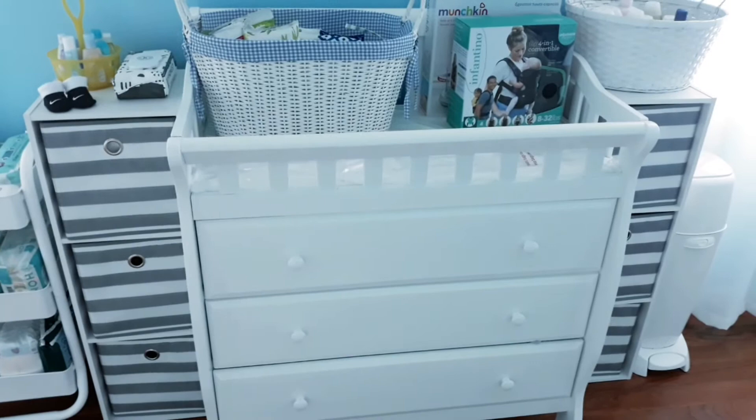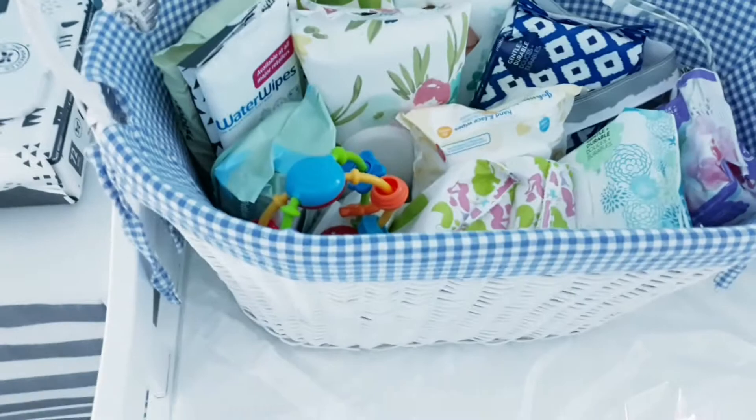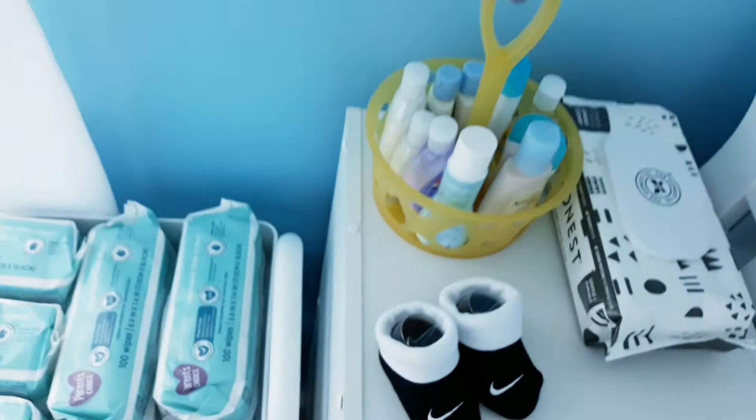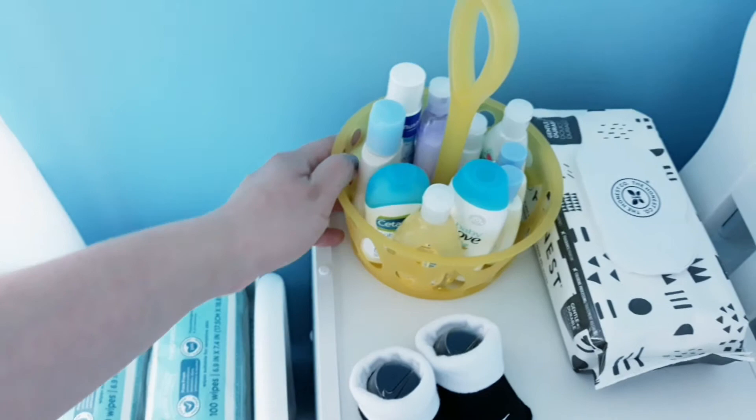And this is the changing table. I got this changing table from Wayfair. Sorry about the camera guys. This basket over here was gifted to me, and it has all his little white onesies from his baby shower in there for now. This is the changing table and it still has the plastic on it because we haven't had — well, maybe it's not here yet. Over here we have another one of those shelf things, and I just put all his little travel size items in here.